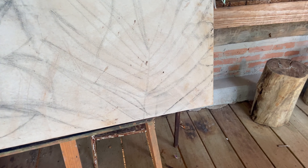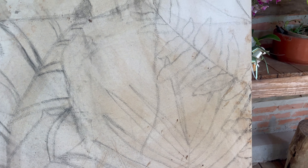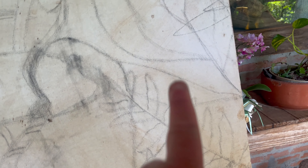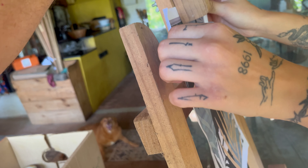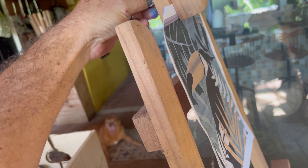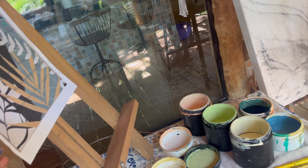O que a gente fez? A gente desenha com o carvão, pessoal. Depois a gente tira o excesso — jogou um paninho, bateu um paninho. Daí vai apagando, porém vai deixando as marquinhas que a gente precisa. Então, já tá arriscado o tema. Vou dar uma soltadinha aqui — enfia ali por baixo. Agora deixa eu dar uma apertadinha. Daí, gente, eu tô usando um cavalete de mesa, que a gente chama.